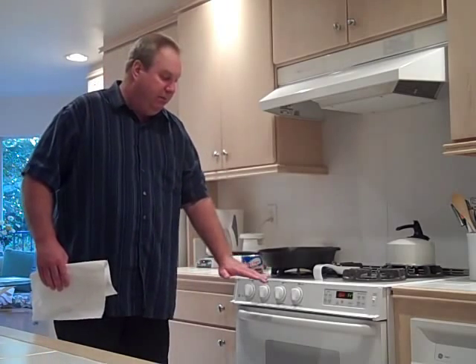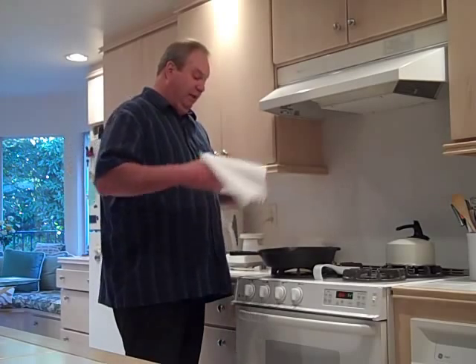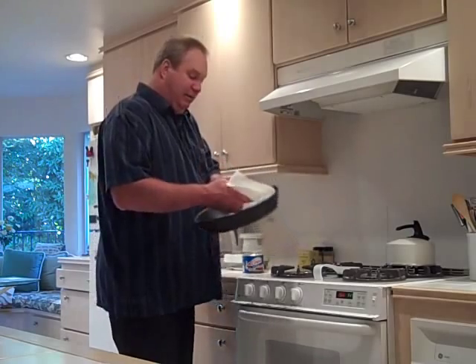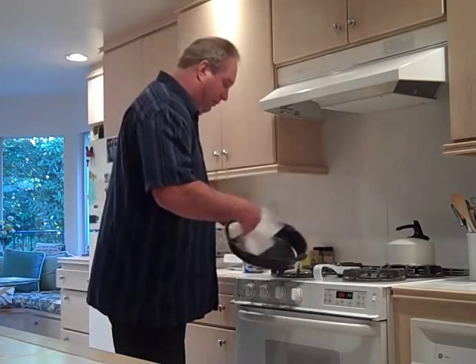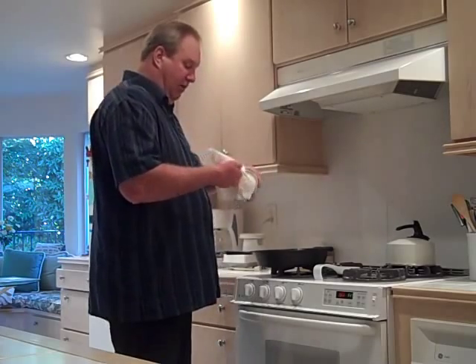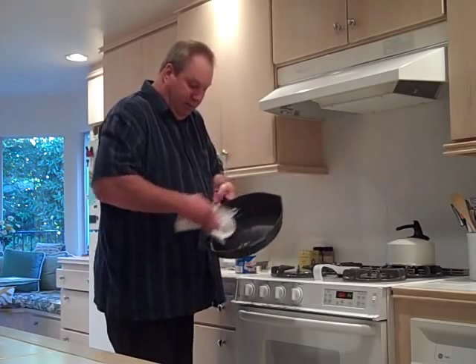In the oven, you want to put the skillet on the upper rack, and put some foil on your lower rack so it catches any drippings and keeps your oven clean. You don't need to dab the Crisco on real thick — just rub it in and make sure you get a good, even coat, inside and out. You want to season the outside of your pan as well.